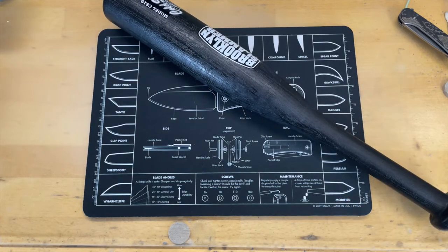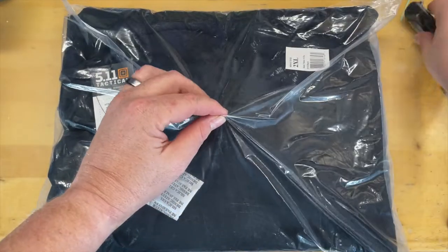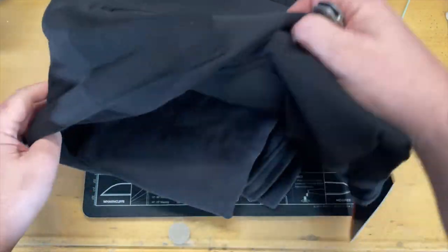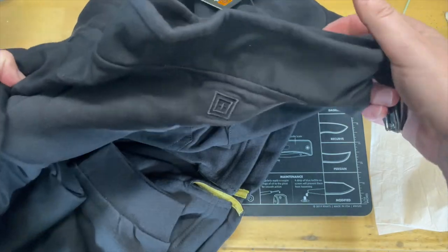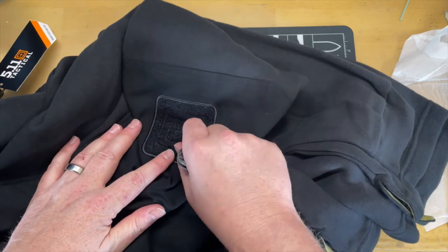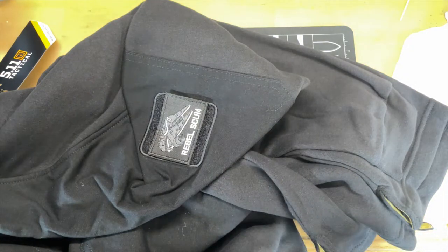Saving one thing for last. He did tell me there's a box inside the box I'm probably going to enjoy. This other one looks like a 511 Tactical radar fleece — let's go ahead and pop this open, I don't want to cut the actual item. Yeah, we got a 511 — nice little fleece with front pockets. 511 makes some good stuff, sometimes it's just a little expensive. I'll take pictures of these a little bit later. Oh look — I can put my patches on it. There we go — my Rebel Scum patch.